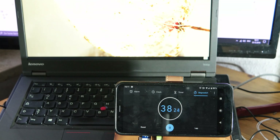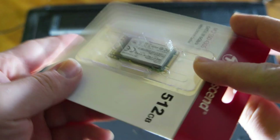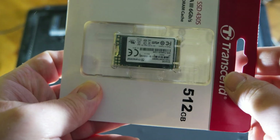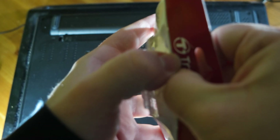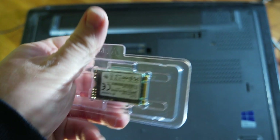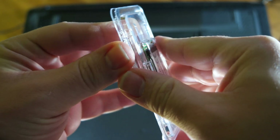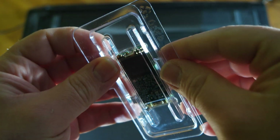This is the M.2 SATA that I bought. It's from Transcend, a 512 gigabyte drive. It's going to be enough to put the operating system on — in this case it's Linux, specifically Fedora 31.